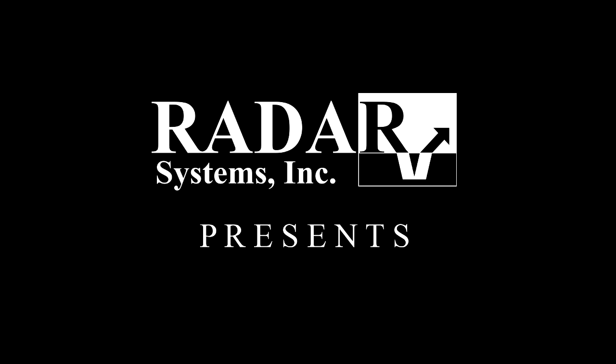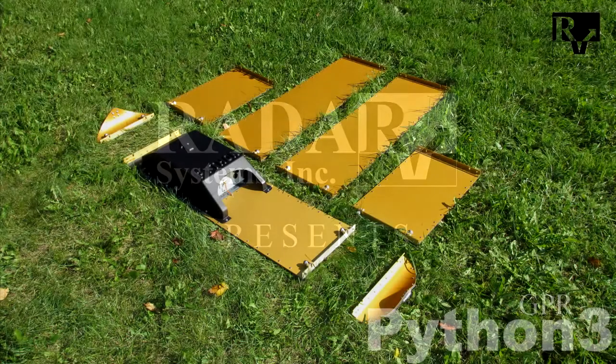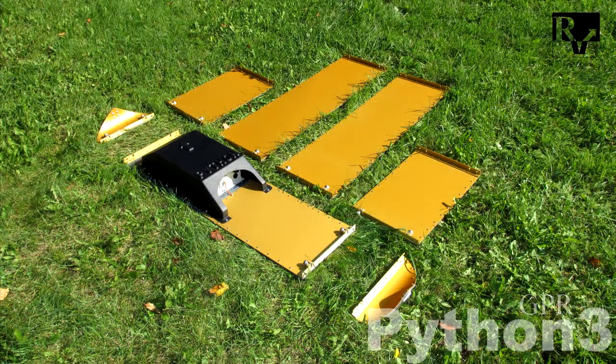In this video we will be shown how to unpack, assemble and first run of the wireless low-frequency deep ground penetrating radar Python.